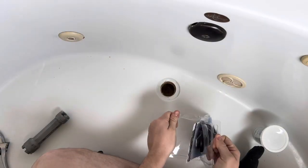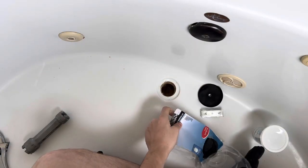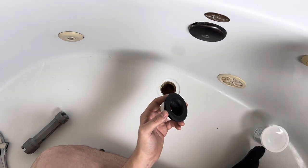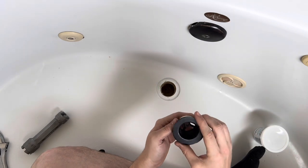Sorry for this little break in the clips, but pretty much all I did in between is just clean up the seating surface. Just spray it down and clean up that calcium and that old putty, and you should be ready for the next part. Open your package, then unscrew the cap and set that to the side.